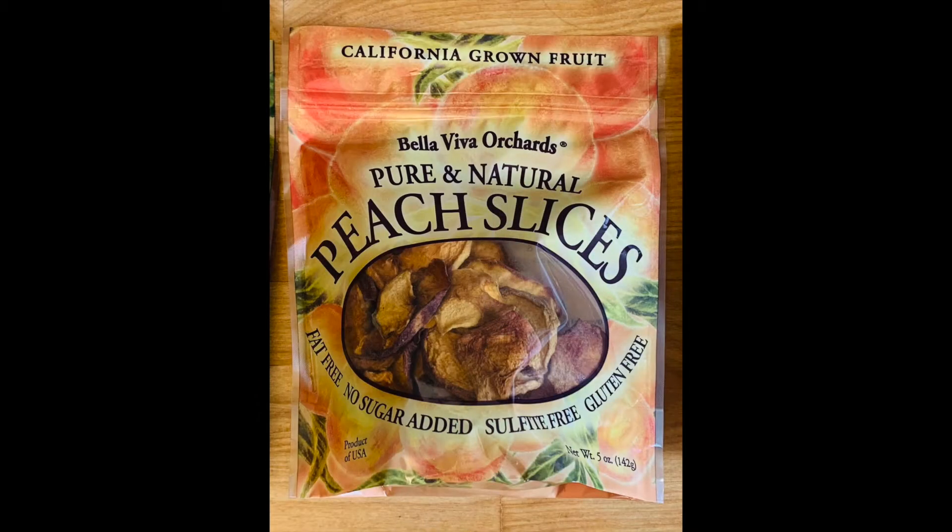Next we're going to try some dried peaches, and I had never actually seen dried peaches in the shops. We stumbled across these and thought they'd be fun to try out, so we're going to give these a go. Oh, that's really good. They're really sweet. They don't taste exactly the way I expected them to taste. I didn't think I'd like them — I was a little nervous about these. I'm not a big peach person in general.